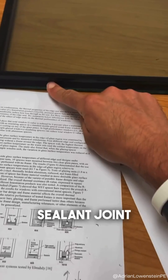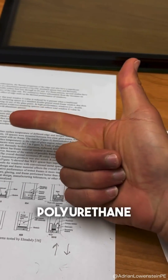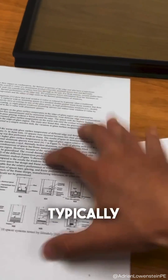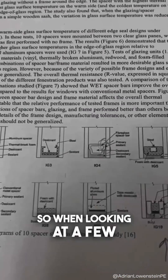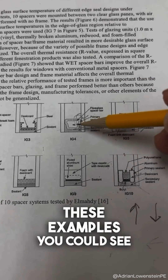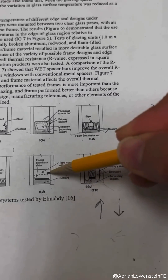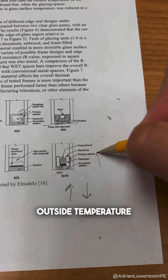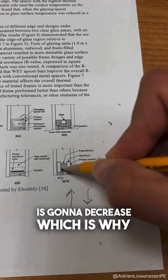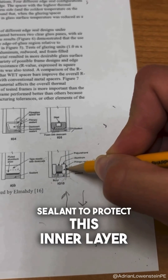When designing this secondary sealant joint you typically have three options: polysulfide, polyurethane, and silicone. Silicone will typically reign supreme when it comes to structural performance and durability. Looking at a few examples, you can see all kinds of different spacer system materials and designs, but when it comes to your primary seal or your PIB, as outside temperature increases the strength is going to decrease, which is why we need such a durable secondary sealant to protect this inner layer.